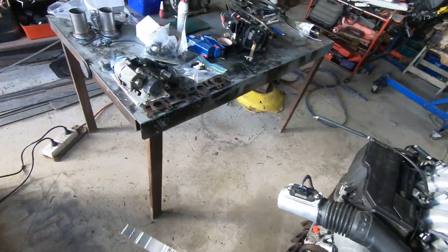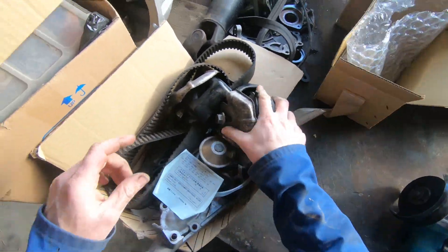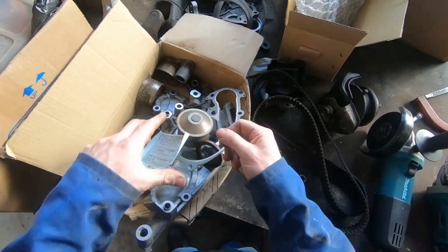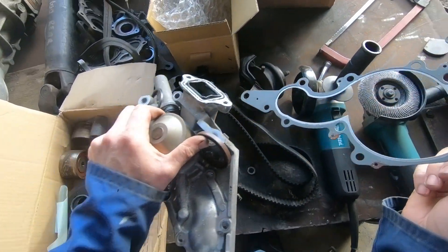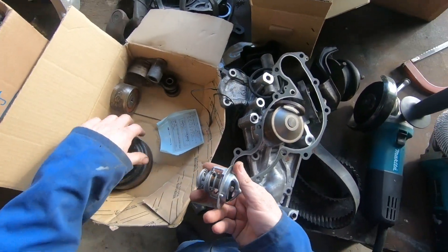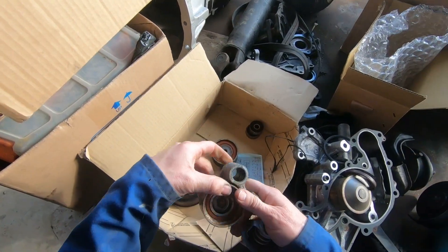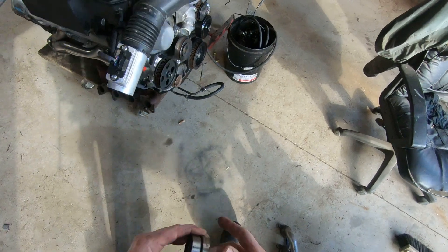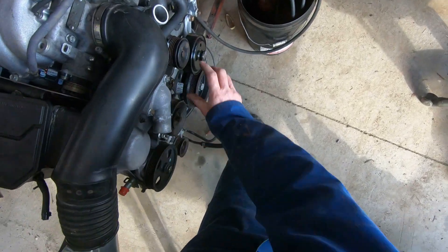It's had a cam belt job done on it, so I've got the old parts from the cam belt job — the belt, a water pump, front crank seal, new thermostat, and the idlers.